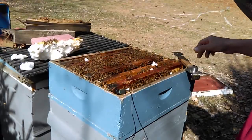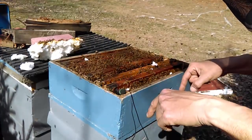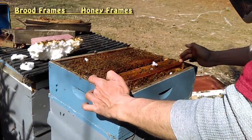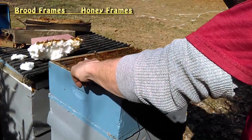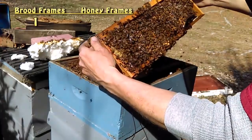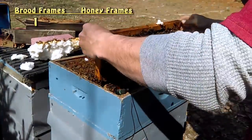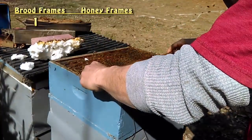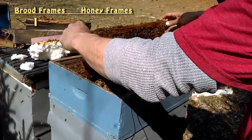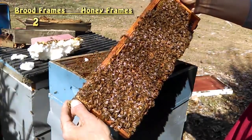I've already removed two frames from this box. They're sitting down here on the ground — they were the first two frames on this side. So this would be the third frame, the fourth frame, which is where I started to find a little bit of brood. It's when we get to the fourth frame that I'm really impressed, because this whole frame, from one end to the other, is covered in brood.